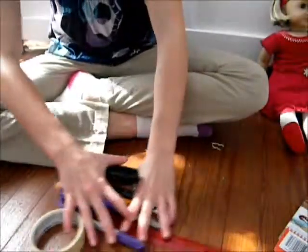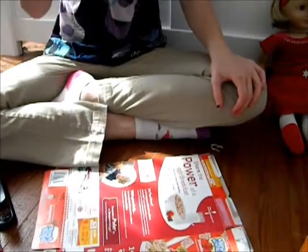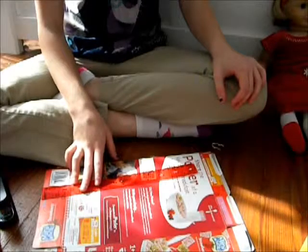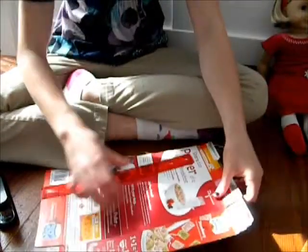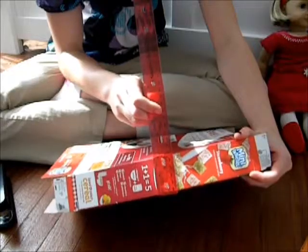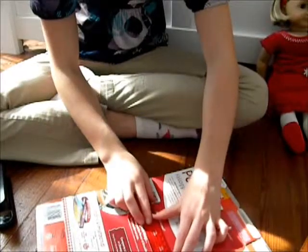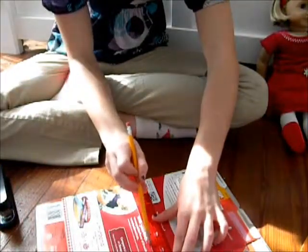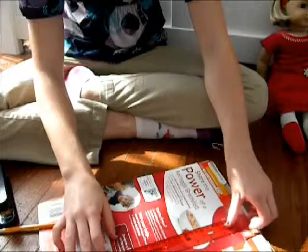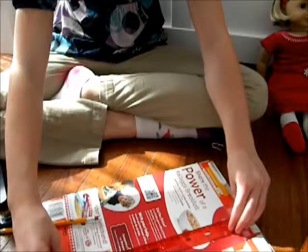First, we are going to start with the legs. You're going to have your cereal box folded like this, and then you're going to find how wide you want your legs. If you want your legs as wide as the spine, you're going to need to measure how wide the spine is. The spine on the cereal box is exactly two inches, so I'm just going to mark two inches right here. I do suggest making it as wide as your spine so that everything is even, but you don't have to.